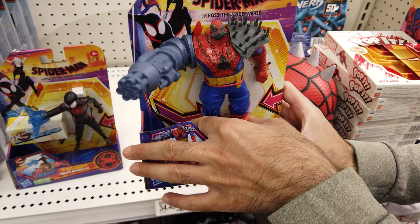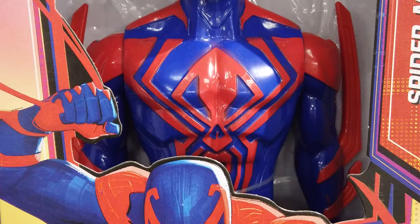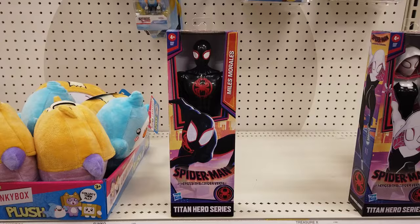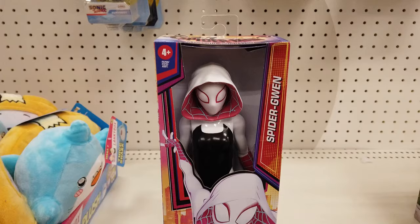Now let's take a look at the 12-inch scale Titan Hero series figures. Digging the paint and overall appearance of the 12-inch scale Spider-Man 2099 — the sculpt is very nicely done. 12-inch scale Miles Morales features a nice sculpt and movie-accurate details. 12-inch scale Spider-Gwen features entertainment-inspired details and multiple points of articulation.